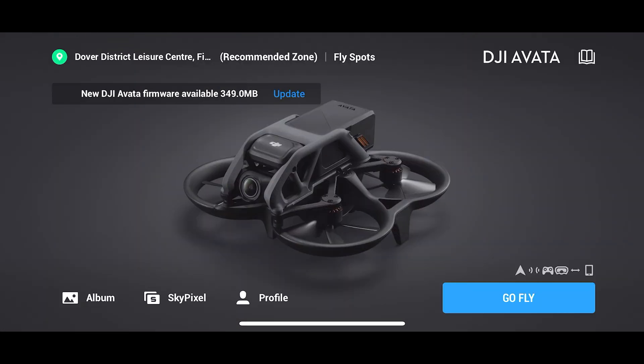The firmware's now finished updating. The update took about 10 minutes, so it's not a short one, but it's all done.